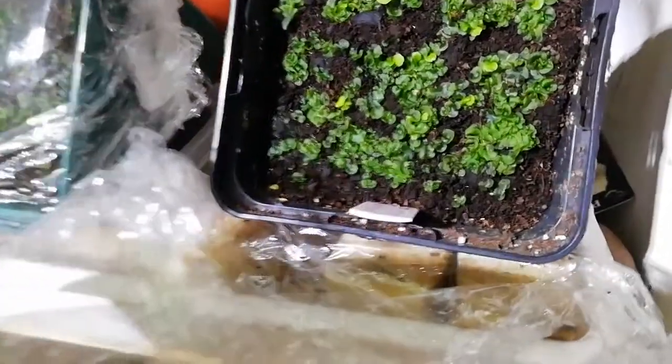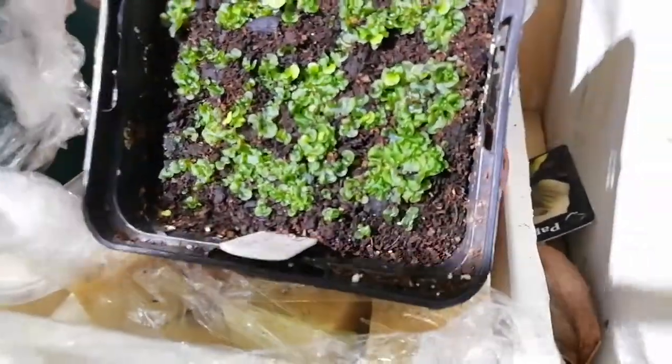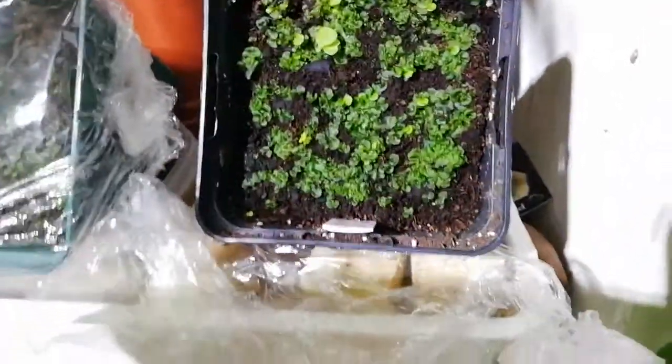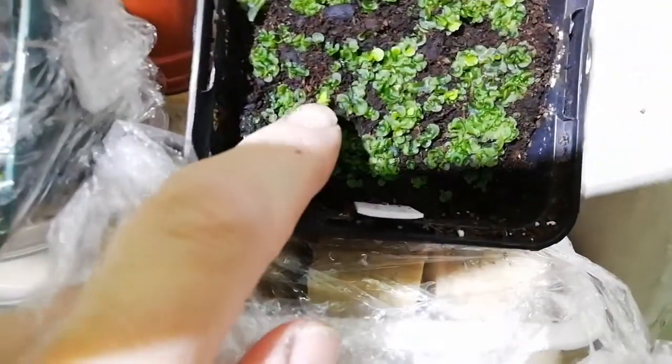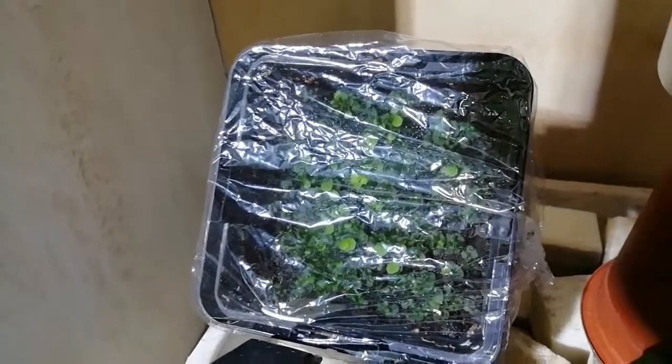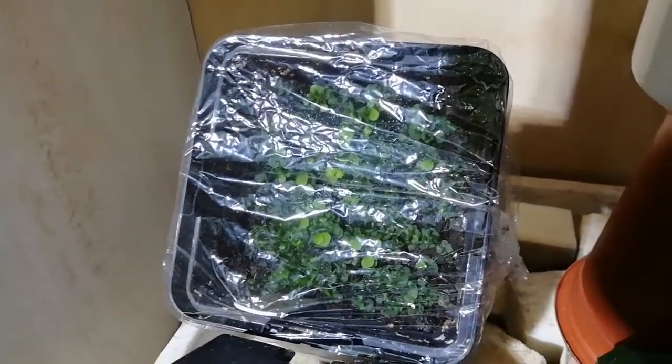That's in moss peat — just plain moss peat. And yes, there is an invader there. But all of these — I'll update my post — you can see how many are in there. That, I believe, is ericaceous compost.